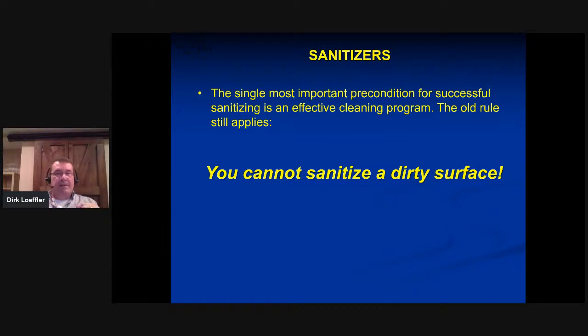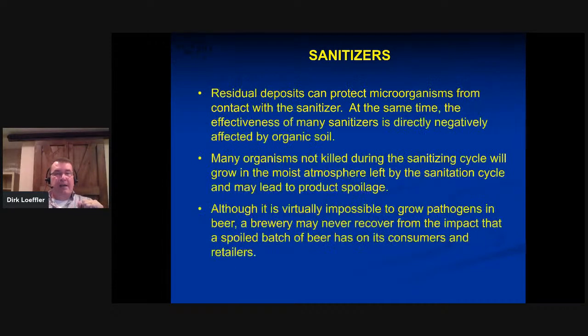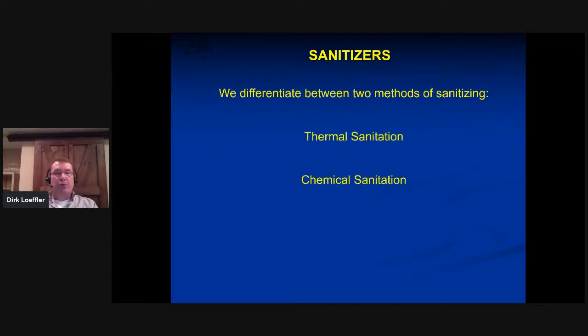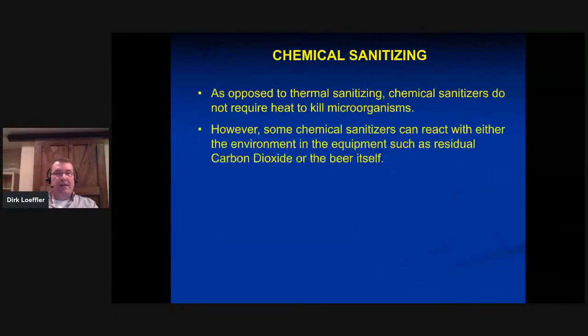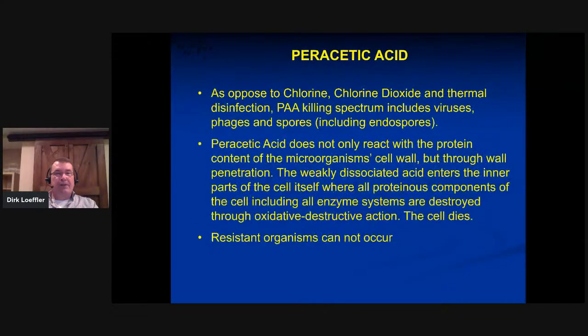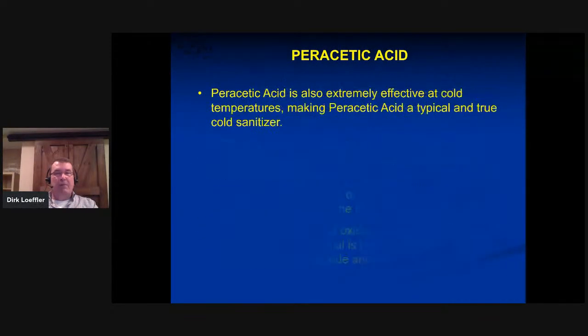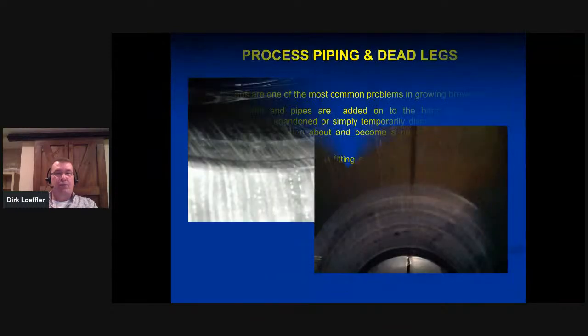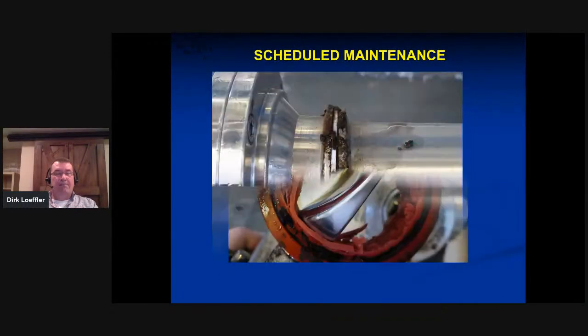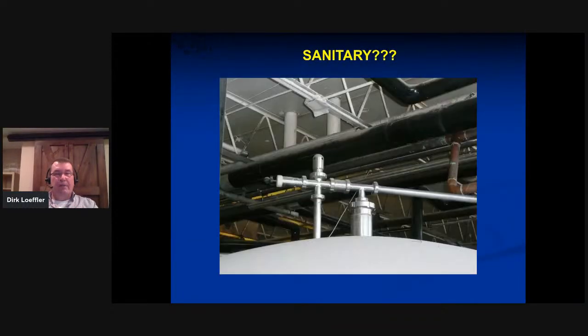The single most important precondition for successful sanitizing is that you need to clean first, then sanitize. I was going to quickly go through the sanitizers but I'm going to skip this and save it for another day. At this point it's probably more relevant to get into some questions and save the sanitizers section for another presentation.